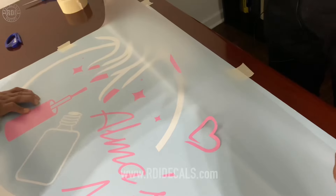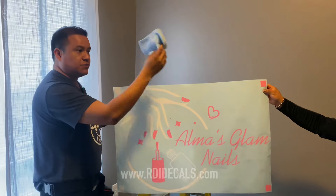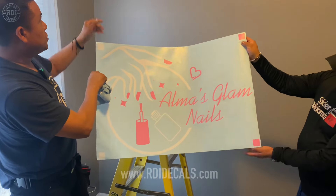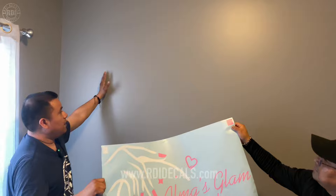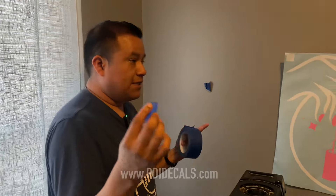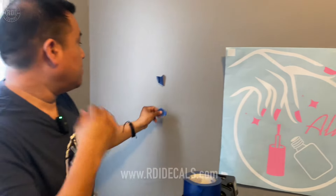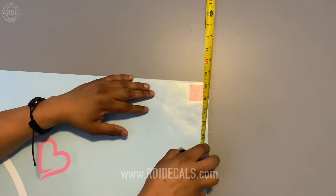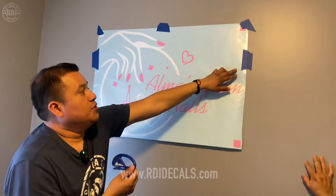We're now ready to apply the decal to the wall. First we clean the surface dry with a towel — no solutions needed. We have the little alignment marks to make sure the logo is centered on the surface. Our customer will tell us exactly where they want it, but we use the alignments to center it. Since we have a delicate surface, we're using painter's tape — I always recommend having that. We're going to reposition it slightly based on our measurements, bringing it down to 18 inches.